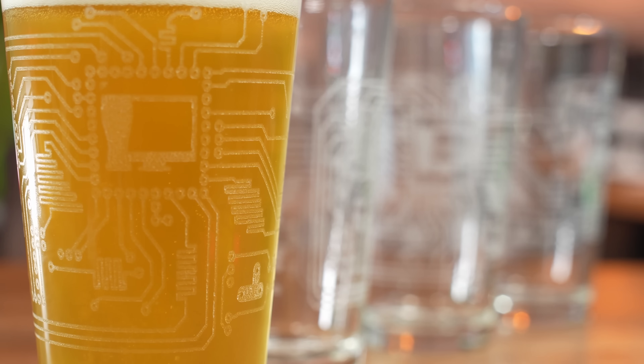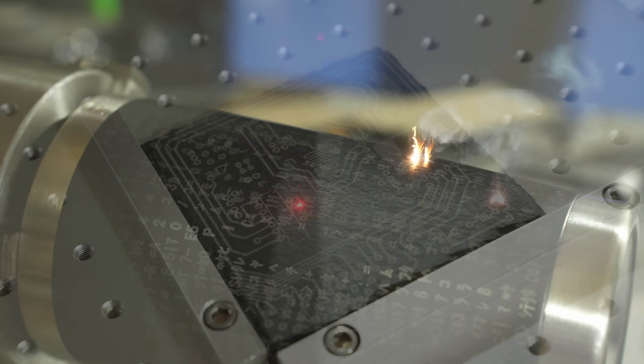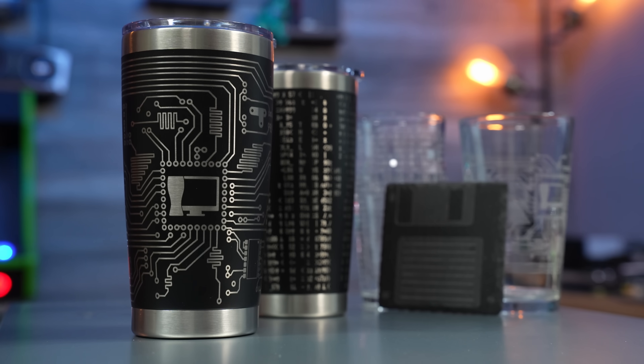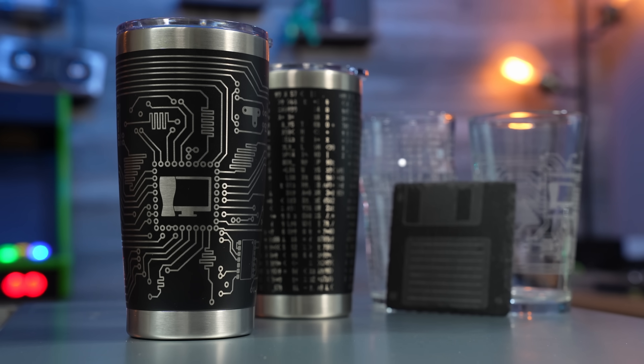Today's video is brought to you by me. Check out craftcomputing.store for all of my official merch and help fund the content you enjoy watching here on the channel. From custom laser engraved pint glasses to coasters and whiskey stones, and even our brand new double wall insulated coffee tumblers, all of my merch is designed 100% in-house and made to order by me. I'm also now offering flat rate international shipping to 23 different countries, and if you live in the continental US, free shipping on orders over $35. Head on over to craftcomputing.store and start drinking like a pro.